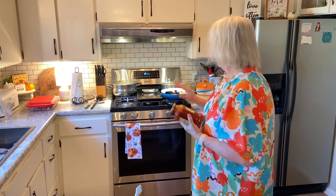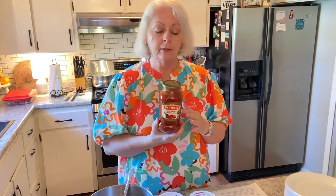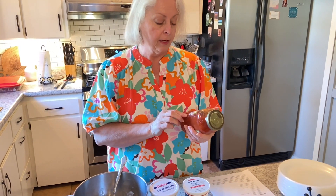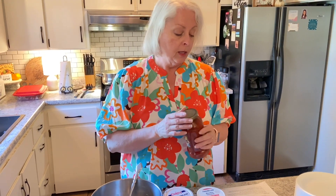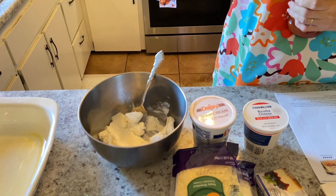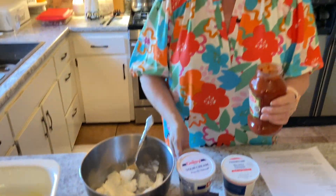Now that my meat is browned and drained, I'm going to add all but a half a cup of this marinara sauce. You can use any kind — this is 24 ounces, so I'm going to use all but half a cup. We're just going to pour that into our meat, stir it, and set it aside until we finish with our other ingredients.